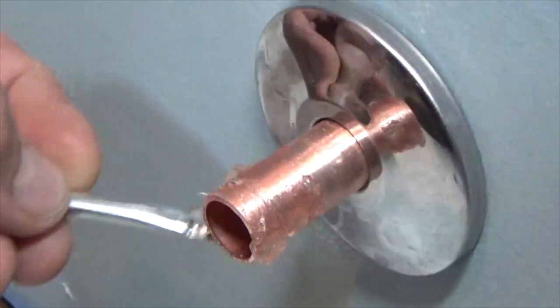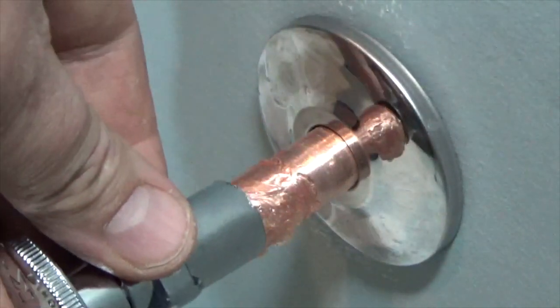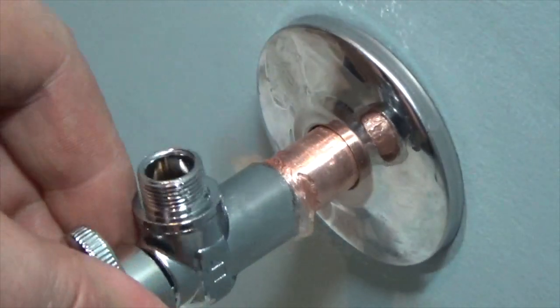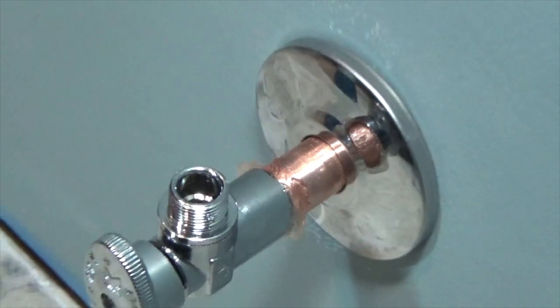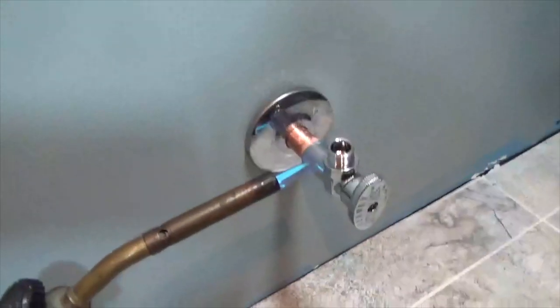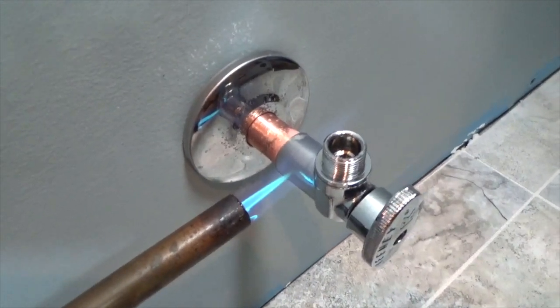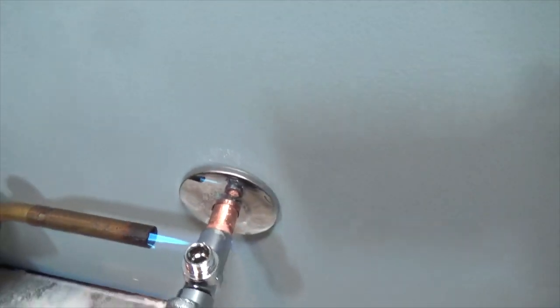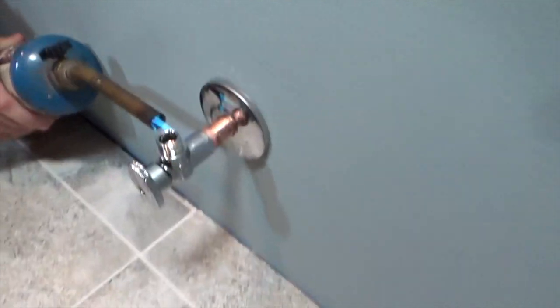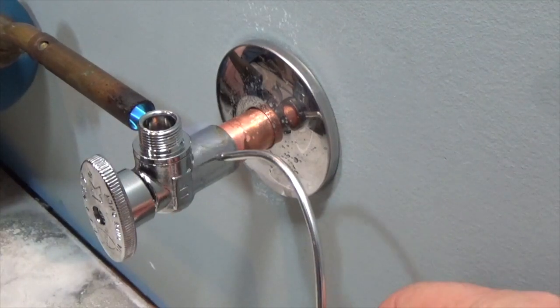Repeat the same application to the end of the water line. Fit the valve over the water line and turn it to the desired position. Light the propane torch and hold the flame where the valve and water line interconnect. On the opposite side, test to see if the union is hot enough to melt the solder. Touch the side until you see evidence of melted solder.